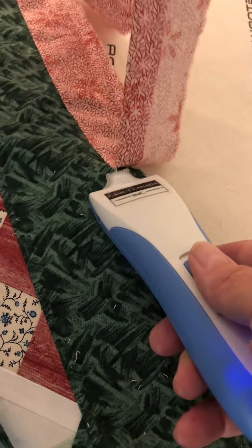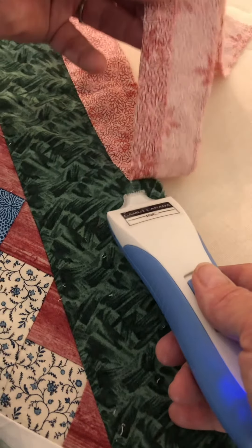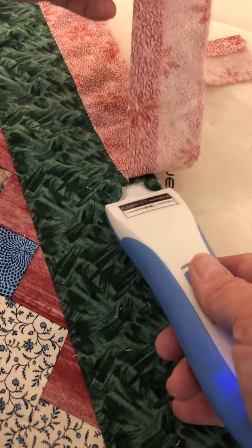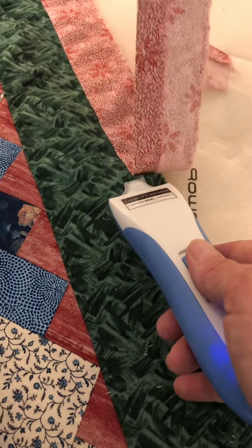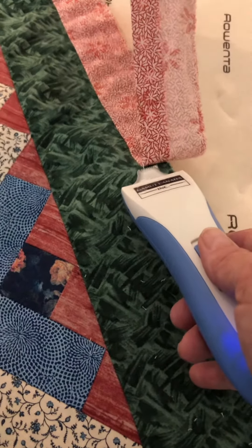We're going to put the border back on properly, but this is a really quick way to be able to remove the borders of a quilt. I just thought I'd show you this nifty little tool. We'll talk more about borders a little bit later. Bye for now!